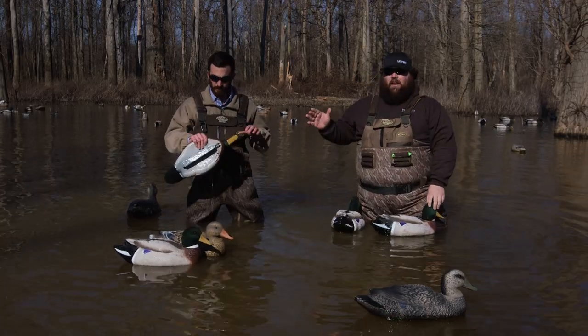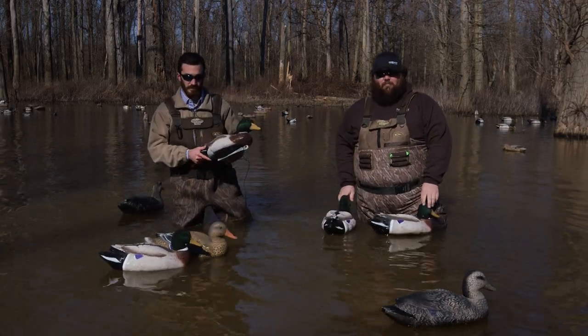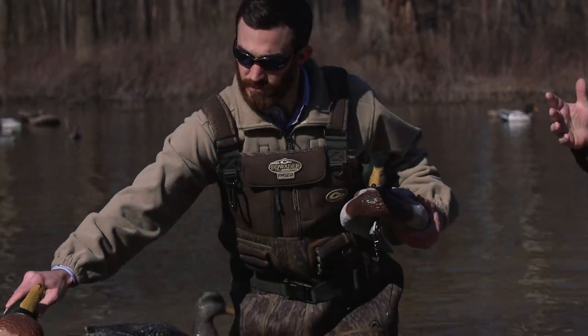There's a scum line on this old guy right here — he's a warrior. The majority of these have been shot, but obviously they're not going to sink. Brooke's got brand new decoys out of the box, out of the plastic wrapper, and we're just going to see how they compare.